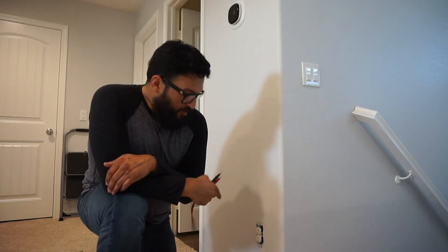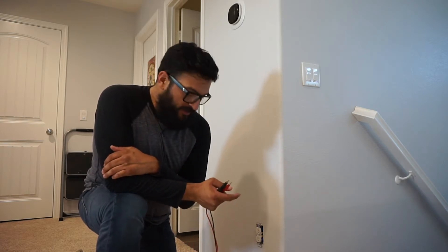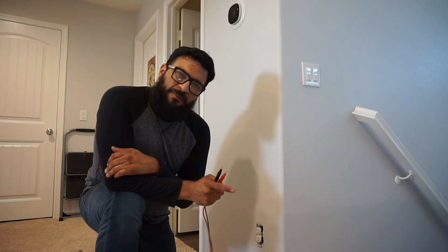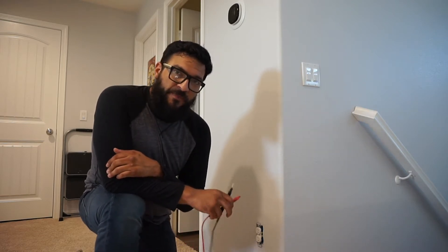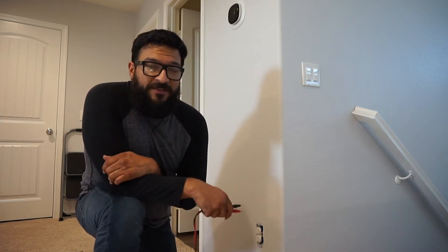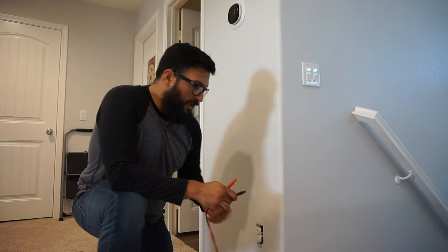Hey, what's up? I'm just working on this receptacle here. When I moved it, it was flickering a little bit, so I'm going to check power at the screws. You know what type of PPE I would need to protect from electric shock for this scenario? It's one of the things I'm going to get into today, but before I do that, I'm just going to check power real quick.